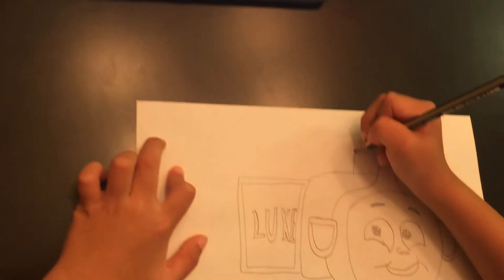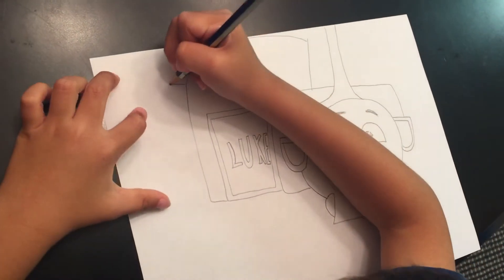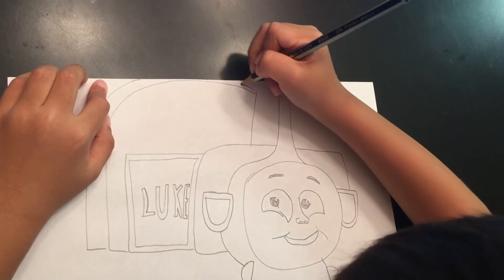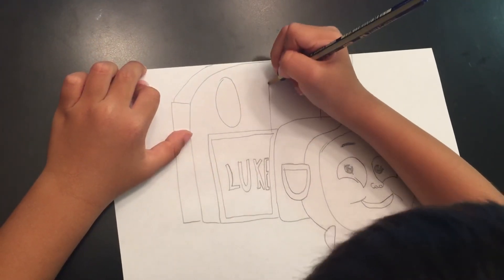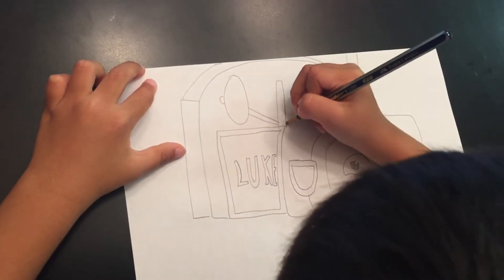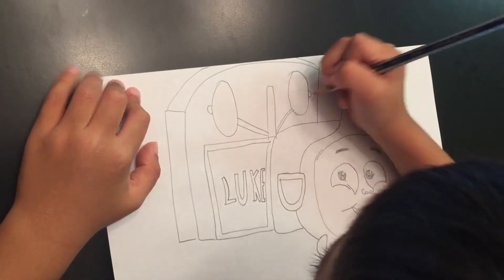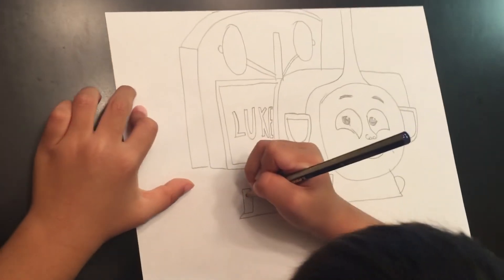And he is pretty much like this, and you're going to do this, and you're going to do this. And then you're going to do that, and you're going to do the other part of it, like that. And then you're going to do that. It's going to look like this, and you're going to do the bottom of it. It's pretty hard because he's not looking at changing.